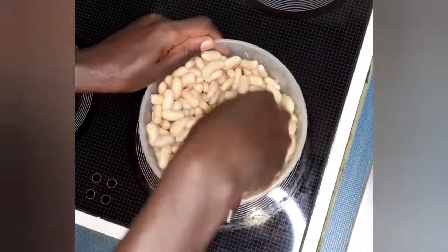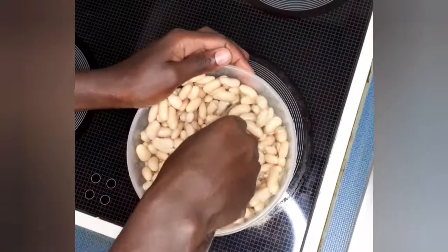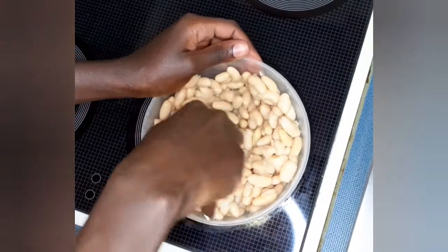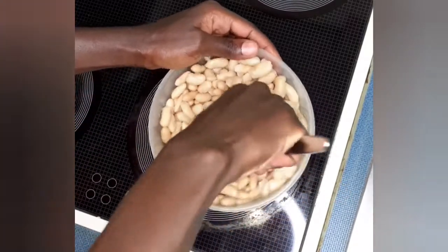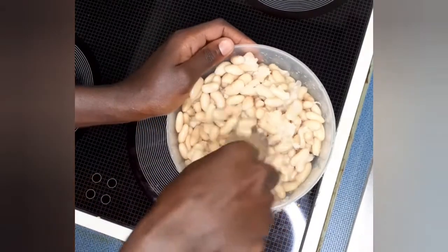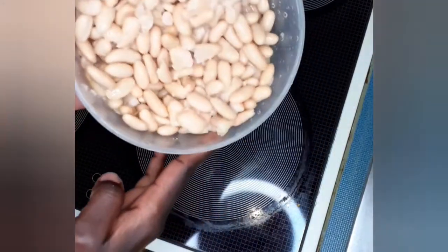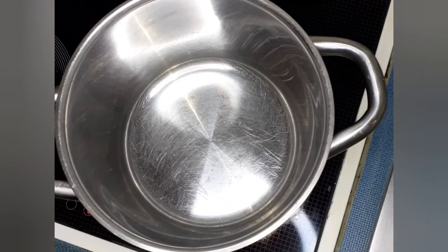Now we're going to smash them a little bit. This is a secret I use — if you smash them, your soup is heavy. You don't need other ingredients to make it heavy; the crushed beans help the soup be really thick. Just crush about a third of the beans, not everything.